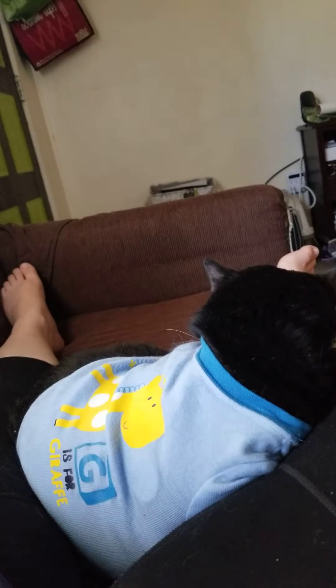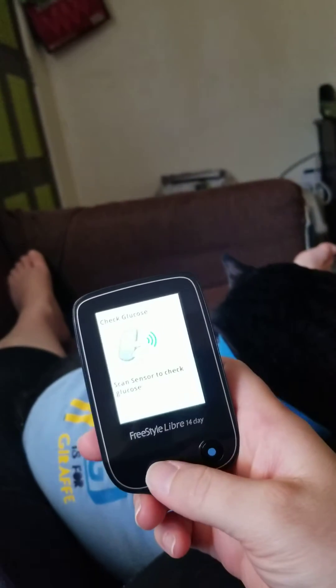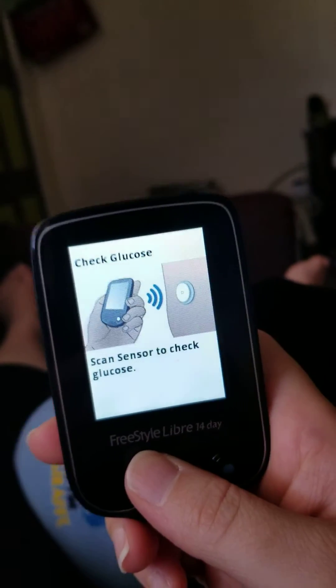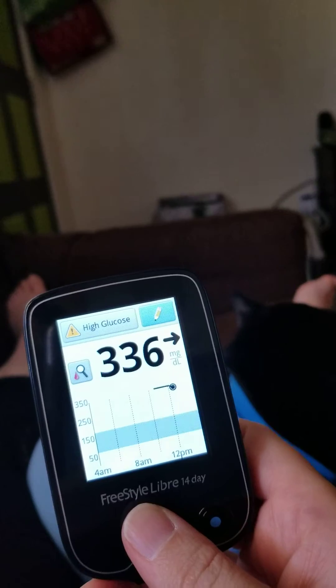But this is how I check his blood sugar. First up, I have a monitor — I'm going to turn this on. It just takes a little press of a button, and it says to scan your sensor to check. Just hold it near the sensor, it checks it — boom.